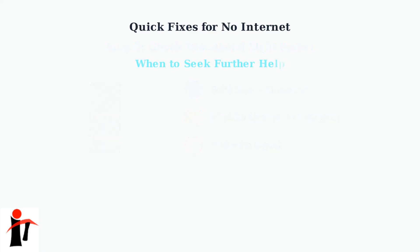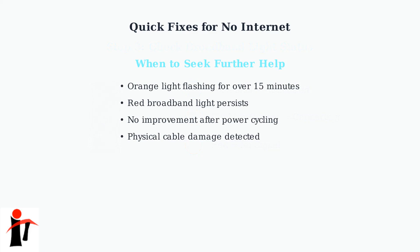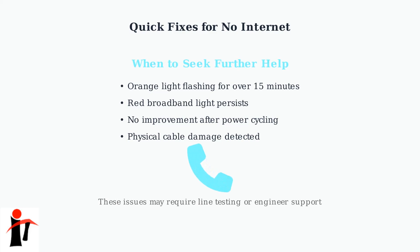If these quick fixes don't resolve your connection issue, you may need additional troubleshooting. Look out for warning signs that indicate a more serious problem. When you see these symptoms, the problem likely requires line testing or professional support to resolve. Don't worry — these issues are common and can usually be fixed quickly by EE's technical team.